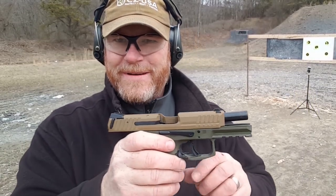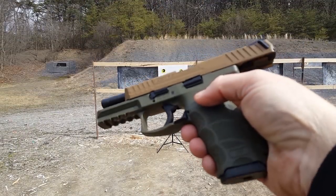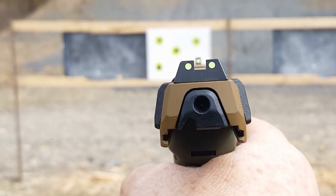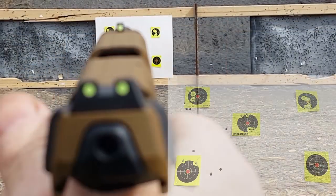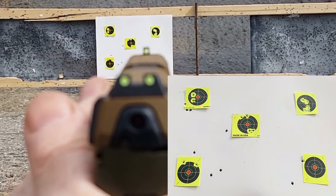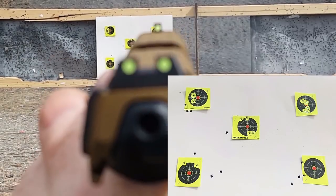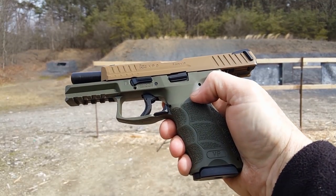Next up we're going to do the POV and I'm going to show you what these phosphorus sights look like. These things are very bright - you charge them up with a flashlight and they are bright as day. We've got a magazine in there with five rounds - look at those phosphorus sights, they are extremely bright. Am I upset about them not being tritium? Not really. Here we go.